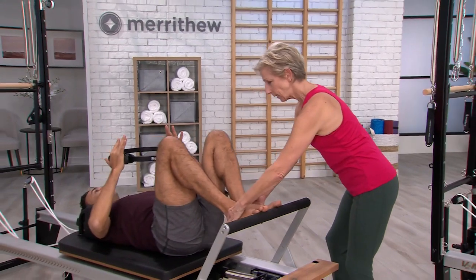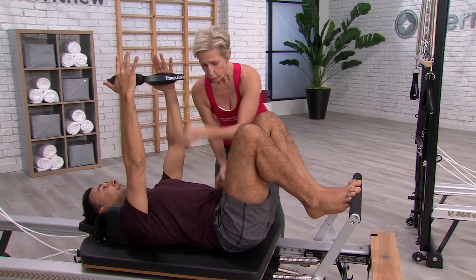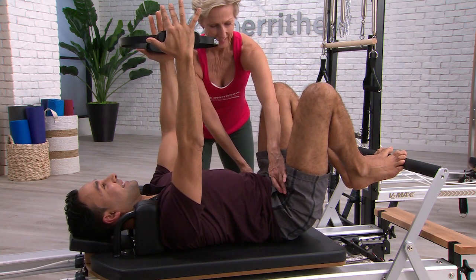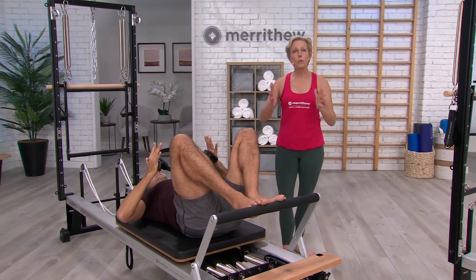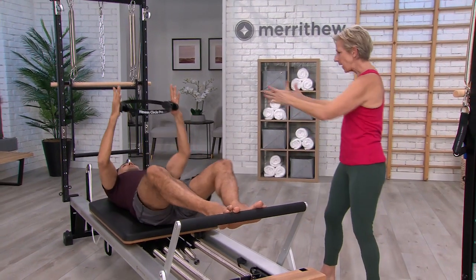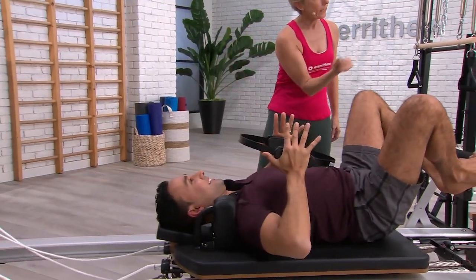Now let's do some footwork. Toes apart and heels together on the bar — not too high — and the knees just a little wider than the shoulders. Make sure before you start that you're in a really good neutral position, so you're not jammed down into the mat or overextended. We're going to use the circle just to connect that upper body and the chain all the way down through the torso to the feet. As you press out, just slight pressure into that circle — press out all the way and then bring it back in. Really smooth: take the springs out and in, press and then resist them in smoothly.